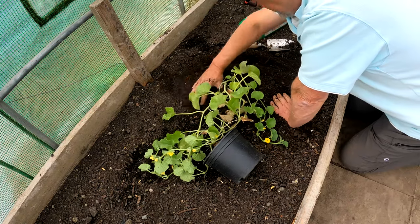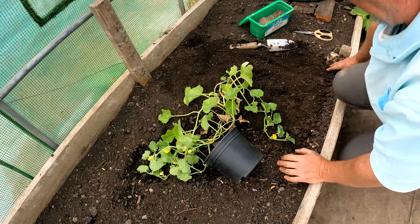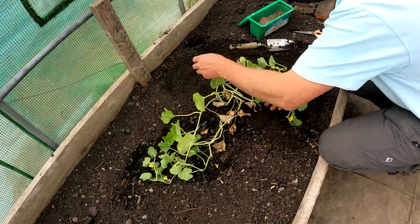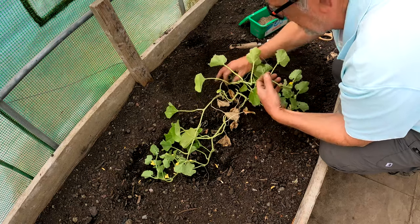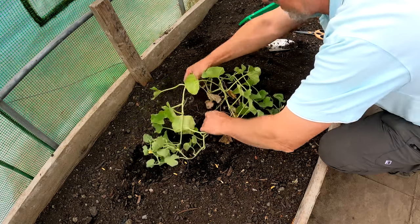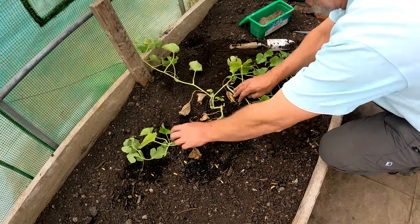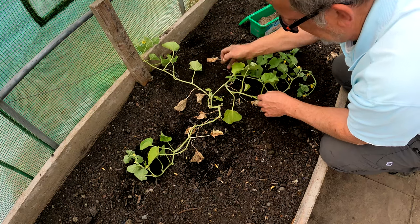Now melons are part of the cucurbit family and as such they all sort of grow in a similar fashion mostly — things like your pumpkins and squashes and what have you. So I just need to work out which is the main vine, which I think is probably this one here. Now I know this plant's looking a bit ropey — it should have been in ages ago.